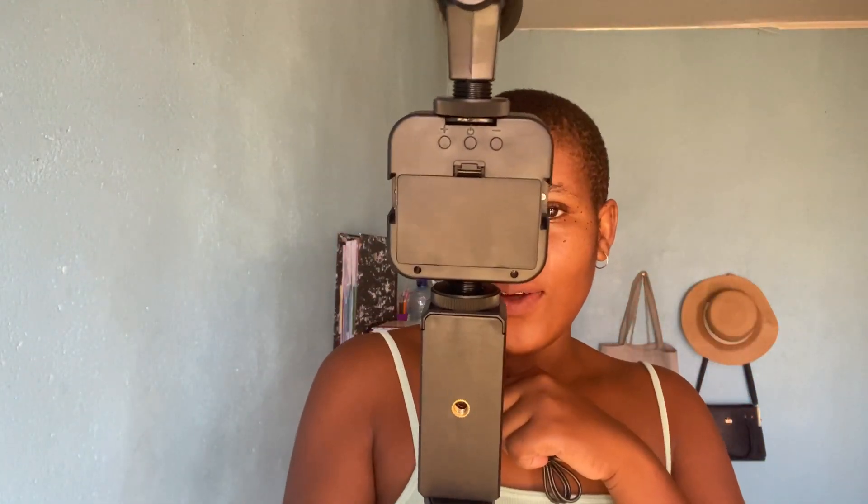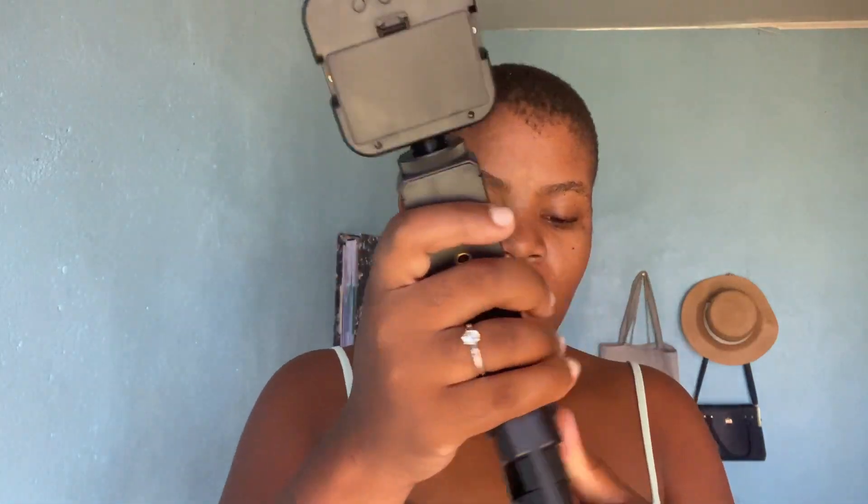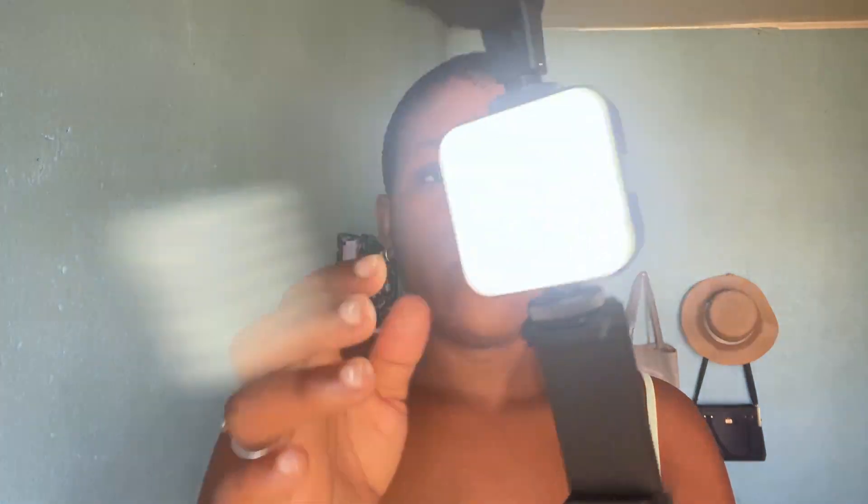I've already put it together in one piece — this is how you vlog. I'm actually very excited. It's very steady because I've tested it, and it's lightweight. The light is quite light too. This is the light, and this is where you add the light attachment.